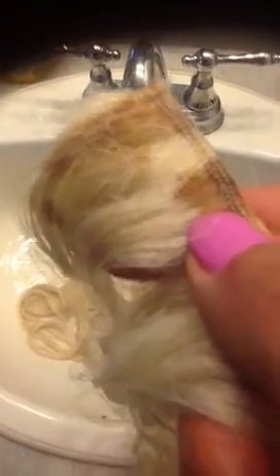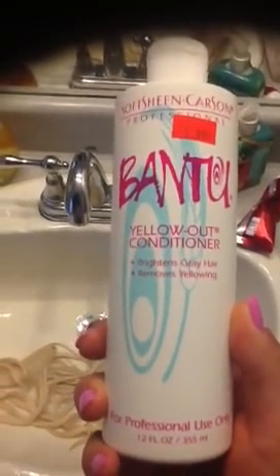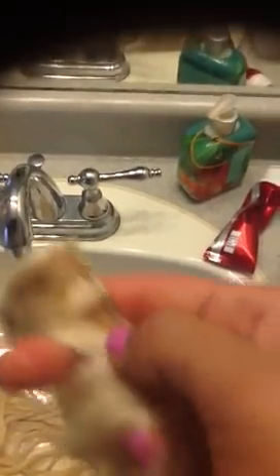So I had washed it in blue shampoo, like some people had suggested to me. And I had also used this Bantu Yellow Conditioner, which got it to the color to match my hair. Now I was just leaving them to dry, and right now they were still wet because I was trying to wash this rust out. There's quite a few of them that have rusted. For extensions at $200, this is not worth it at all.